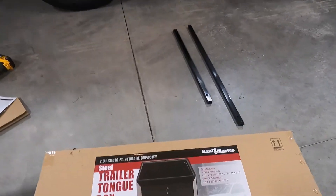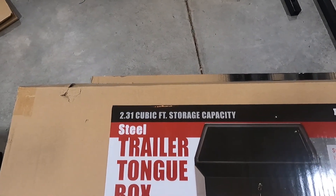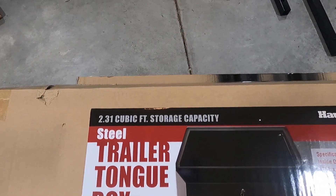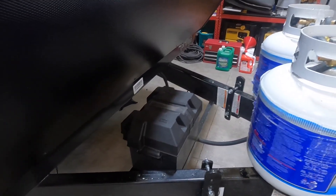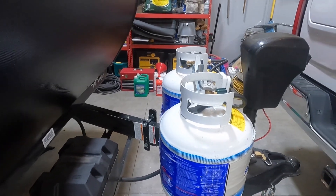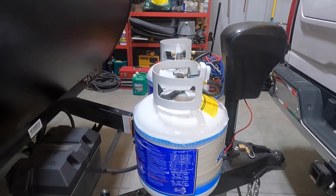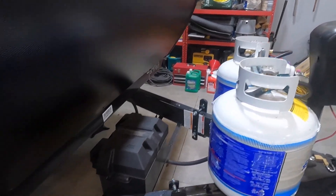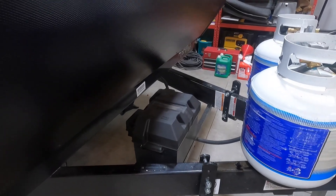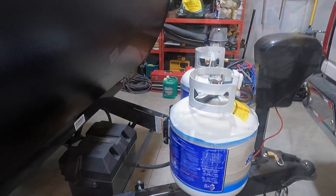The box that I got is actually a trailer tongue box — it's the 2.31 cubic foot storage box. Things I'll need to do is remove the battery box and take off the propane cylinders. I'll probably have to relocate the propane cylinders a little bit forward for the box, and I'll have to install some cross bracing.